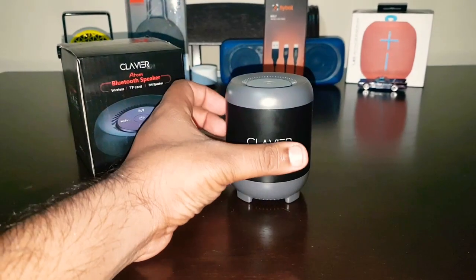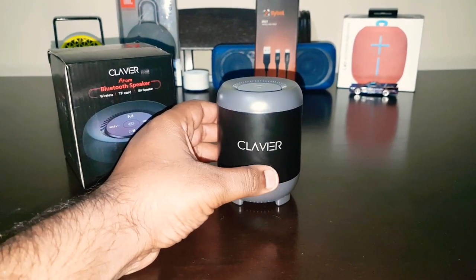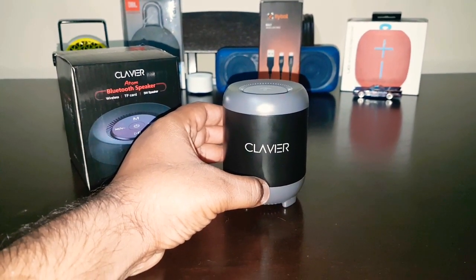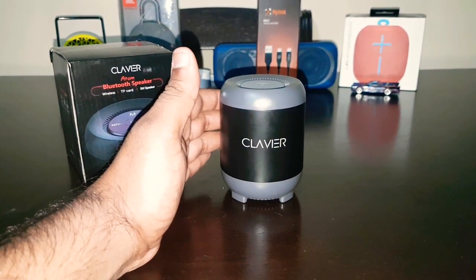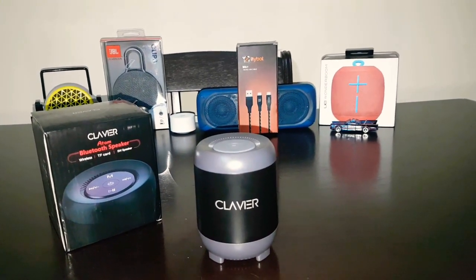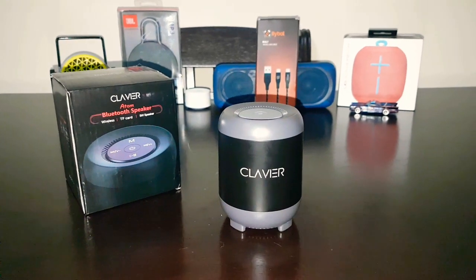I've been using this speaker for the past three days, but I'm thinking of giving it away. I'll be giving away this speaker at 1,000 views. If I get 1,000 views, I'll give this speaker away. And that UE Wonderboom speaker is still waiting for you guys — let's reach 1,000 subscribers on TechDudeVarun so I can give that speaker away.